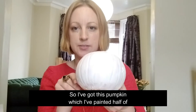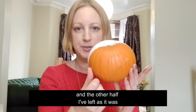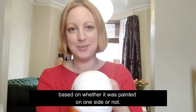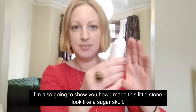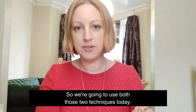I've got this pumpkin which I've painted half of with a coat of white paint just to prime it, and the other half I've left as it was, so we've got options. I'm going to show you a couple of different designs based on whether it was painted or not. In the same video I'm also going to show you how I made this little stone look like a sugar skull - the kind they have in Mexico around the Day of the Dead.